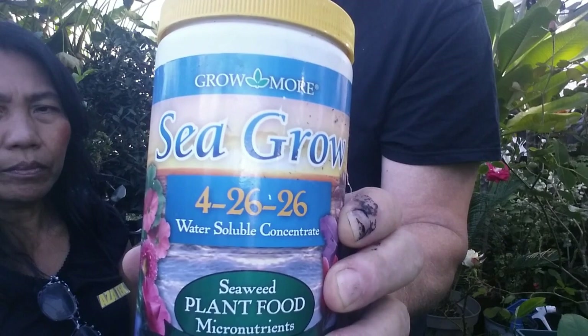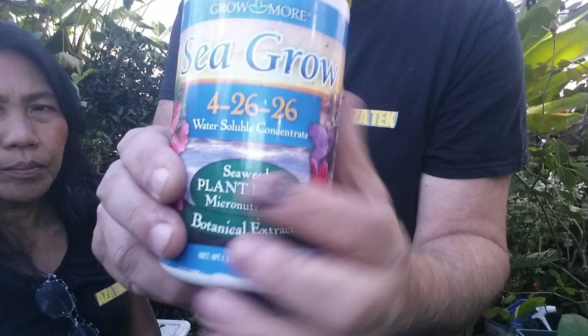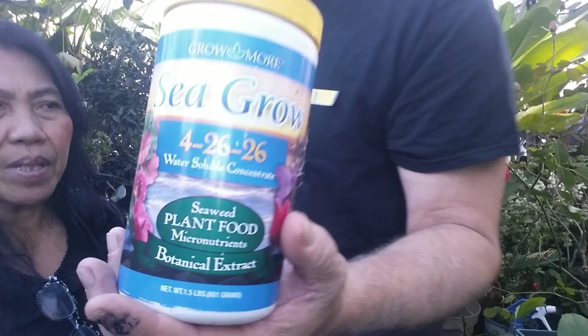This other one is Sea Grow — it's a 4-26-26. This is lower in nitrogen, so it's not going to produce as much vegetation for your roses, but it's going to cause great root growth and make it flower. The high last number makes it flower; the middle number is for roots. This is the one that will help your plants grow and make the leaves dark green and healthy for winter. For winter, you don't want to give anything with high nitrogen — cut back on that and go for more root protection.